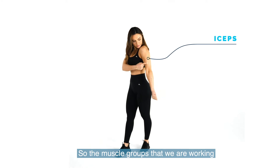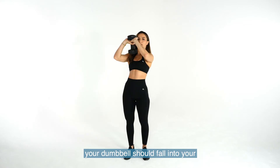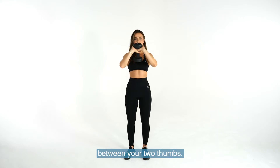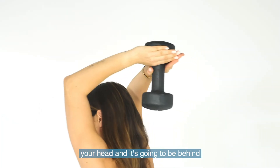The muscle groups that we are working is your triceps. When it comes to the tricep extension, your dumbbell should fall into your palms just like so — almost like a pyramid between your two thumbs. You're going to extend it over your head and it's going to be behind your head just like so.